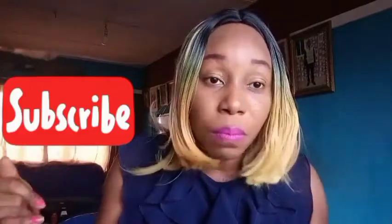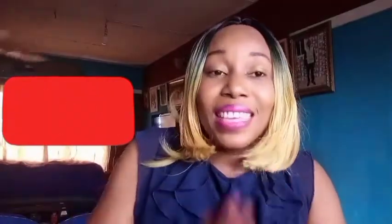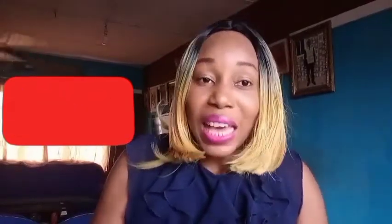Before we dive into the kitchen, if you are new to my channel, you are welcome — a big warm welcome to you! Please don't forget to subscribe, click on the subscribe and bell button, and hit the post notification bell so you'll be notified whenever a new video is posted. Like this video by giving it a thumbs up, click the like button, comment, and share. Without further ado, let's dive into the kitchen!